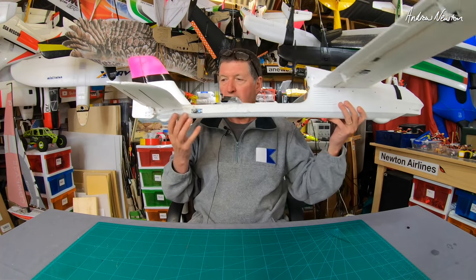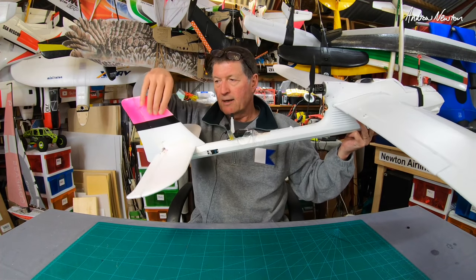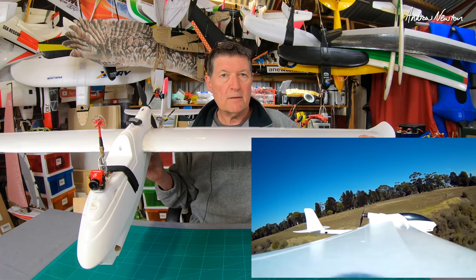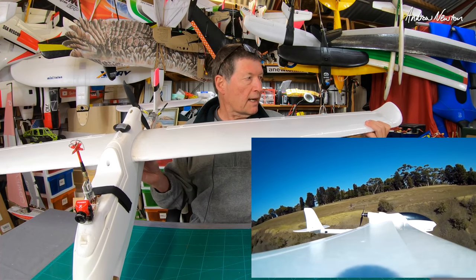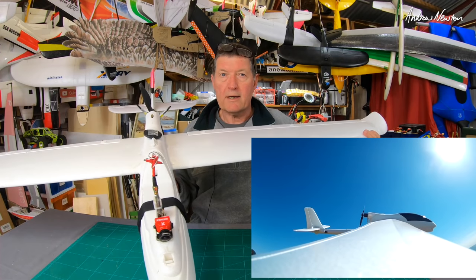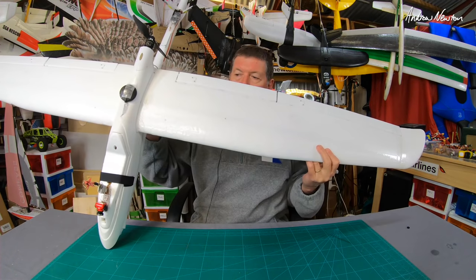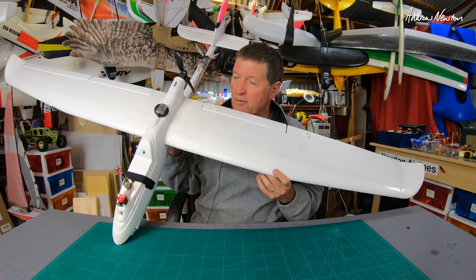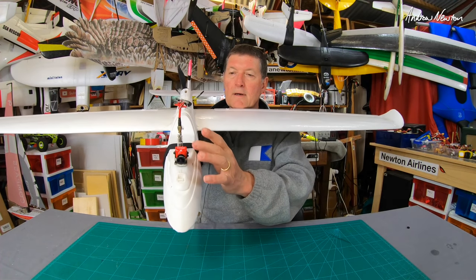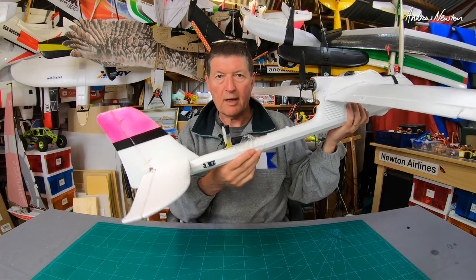I just absolutely love the Volantex Rangers. The servos are accessible down the back, nice big control surfaces, big elevator, big rudder, tough plastic fuselage. The wings are an upgrade from the original Ranger — they used to have a bit of a tip stall tendency which they've corrected in the later Phoenix Ranger range. I run it with separate ailerons and flaps for almost a full house setup. I've got a Matek F405 flight control board running iNAV, FPV, and an L9R receiver. Highly recommended.